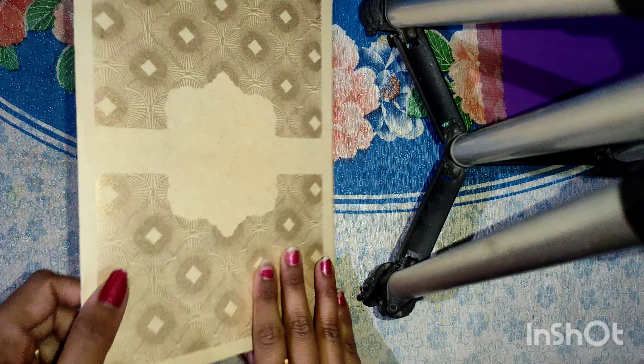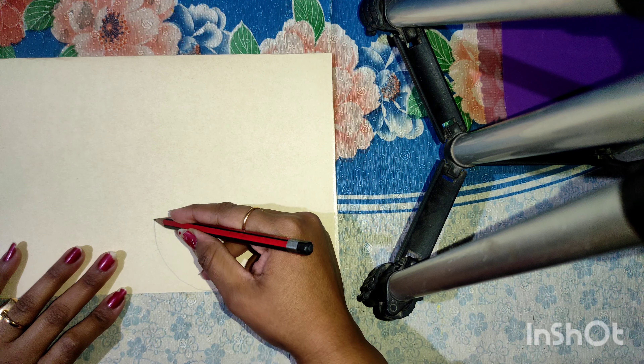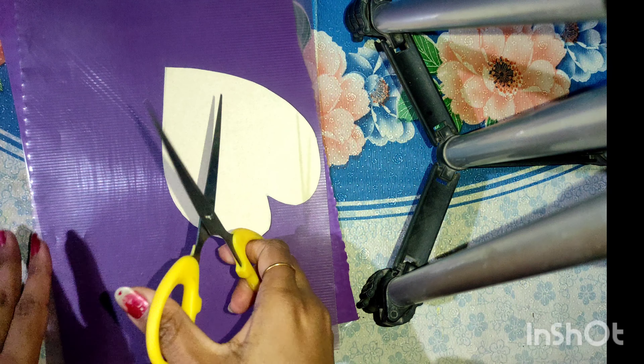Hello guys, I am Dusha, hope you all are doing well. Today's video is going to be about creativity and artwork with some waste material. Here I have used some waste material which is a clay pot, as you can see in the video. I have made the plants here with transparent file sheet which has been wasted for a long time.